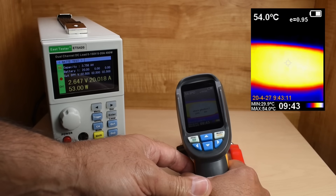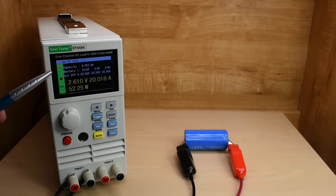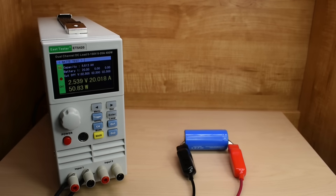At 54°C now — I'll keep an eye on it. Thirteen and a half minutes has passed and we're at 4 and three-quarter amp hours, getting close to completion. Let me take a look at the temperature of the cell again: 58.8°C. Getting very close to 6 amp hours, and the voltage is getting very close to 2.5 — the cutoff. And there we go: 5.805 amp hours.